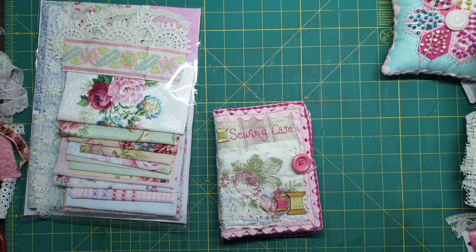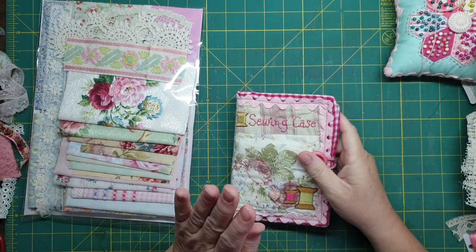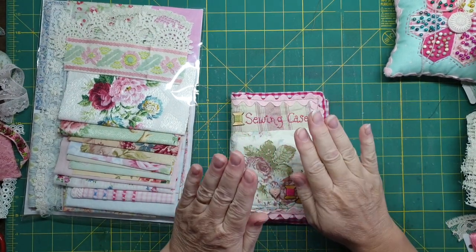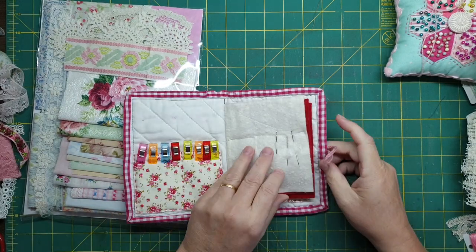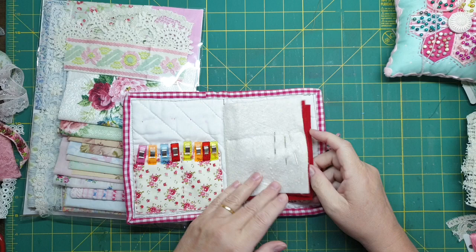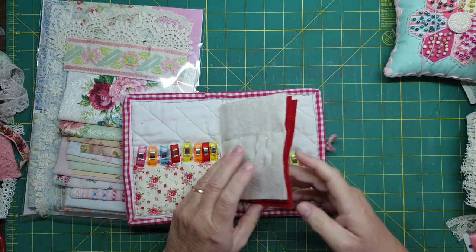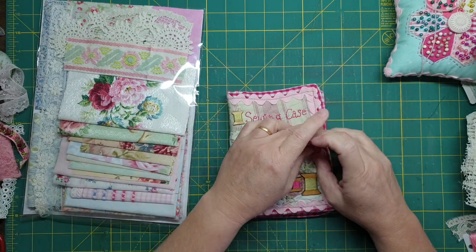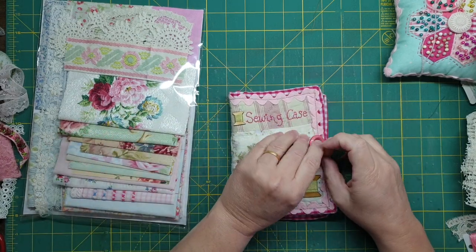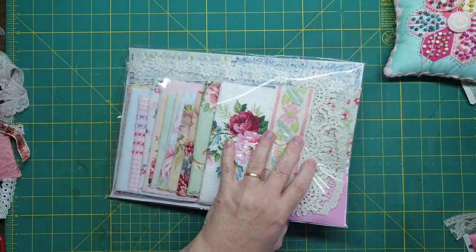Hey guys, Susanna here. I just thought I would make a sewing case, like a needle bookcase. I made this one a while ago and I didn't end up putting it in any of my playlists — I thought I'd add it to the sewing playlist. So I thought I would use the bits and pieces I've got left over here.